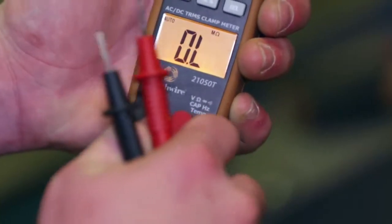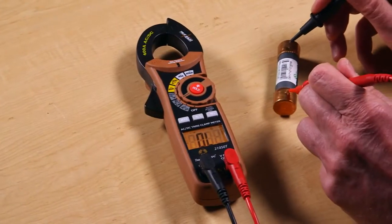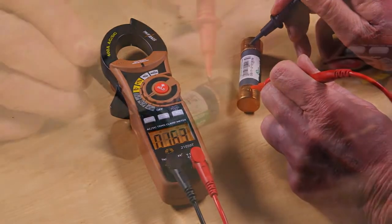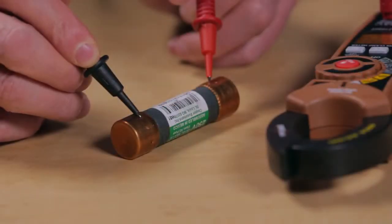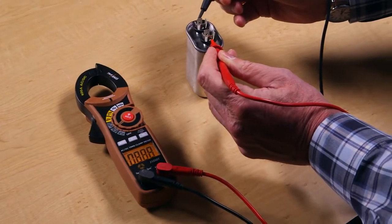In addition to current, the 21050T has the ability to measure AC and DC voltage, resistance, continuity, frequency, and temperature. A capacitance function is also provided for testing motor, starter, and run capacitors.